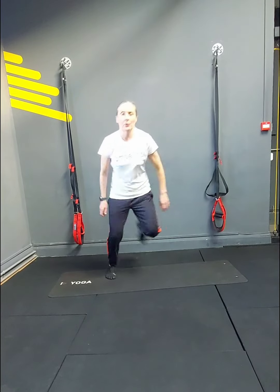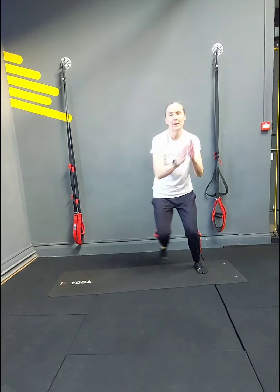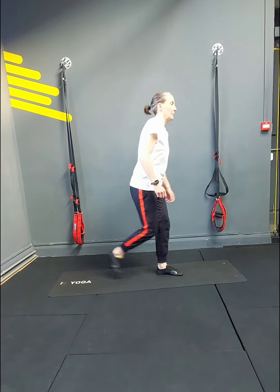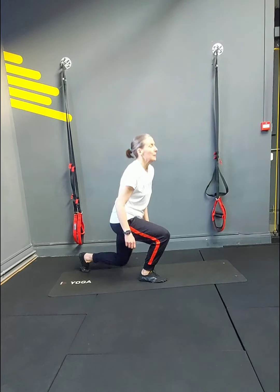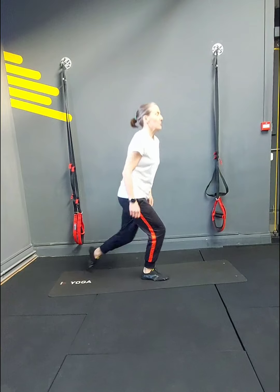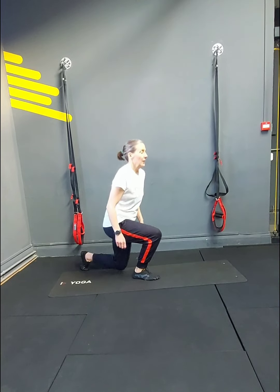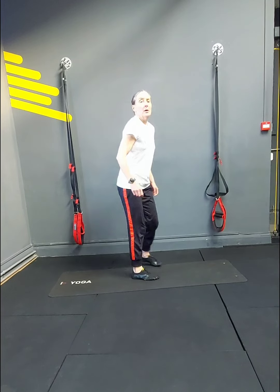Ski jumps: 1, 2, 3, 4, 5, 6, 7, 8, 9, 10, 11, 12. Lunges — going backwards. 1, 2. Go to the depth that's comfortable for you — 5, 6. Keep the chest high — 7, 8, 9, 10. There's 11, there's 12.